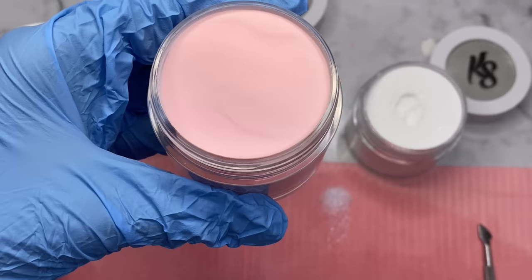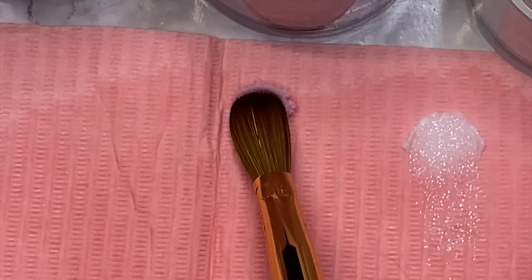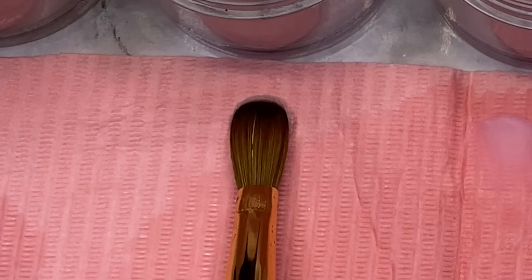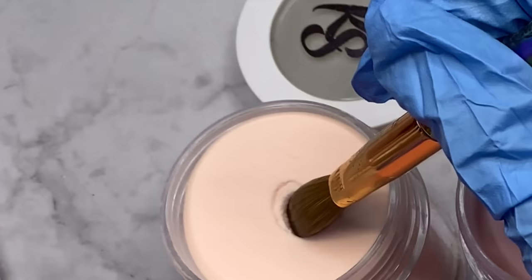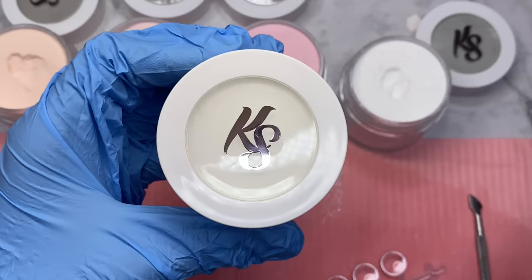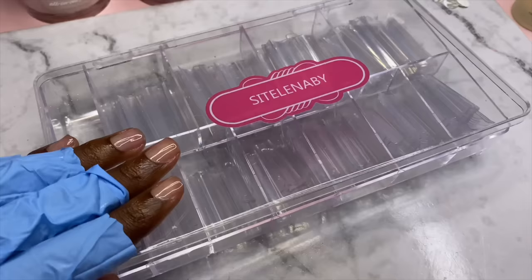First off we have the white, and now I can tell why it's called Glistening Snow because it has glitter in it. Next we have the Sorbet — I actually like this shade of pink, it's really cute. And this one is Pale Pink — I love that, that's a nice cover color acrylic right there. And then we have Boba Time which is a shade of nude. The last jar was clear acrylic and I'm not really going to swatch that because it's kind of self-explanatory.